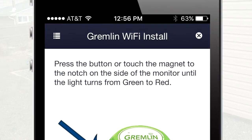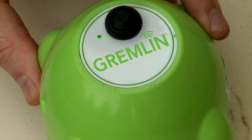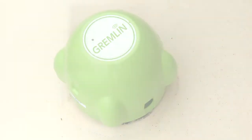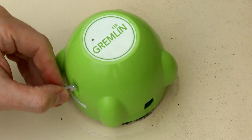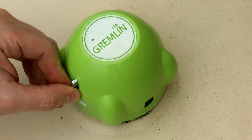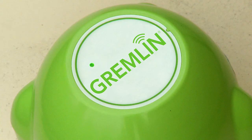You will be prompted to either press the button or touch the magnet to the notch on your Gremlin tank monitor. If you have a push button on the top of your monitor, press the button until the light turns from green to red. If you do not have a push button, use the magnet that came with your tank monitor and touch it to the magnet notch on the side of your Gremlin tank monitor until the light turns from green to red.